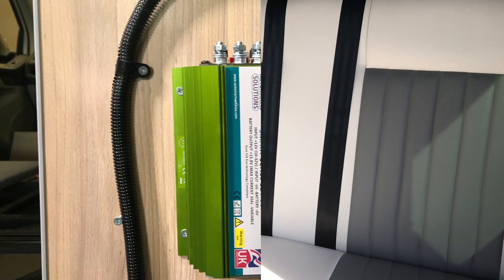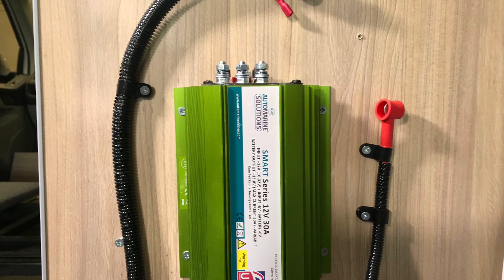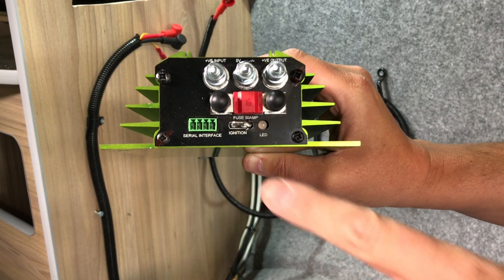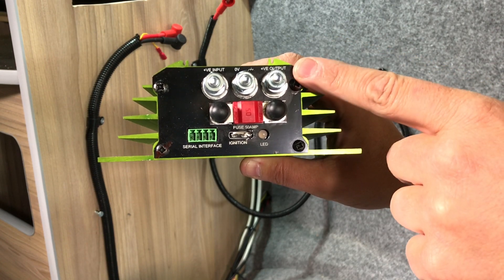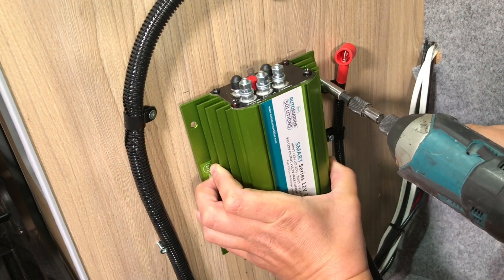The Smart Series from Automarine Solutions utilises an advanced heat sink design, making installation easier and eliminating the need for a noisy fan. The unit benefits from a flashing LED status, integrated power output fuse and a 6mm bolt on termination. With its advanced software, no battery type selection or charge profile programming is required.